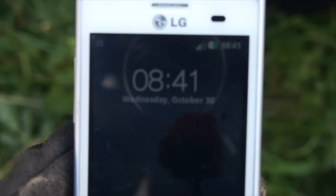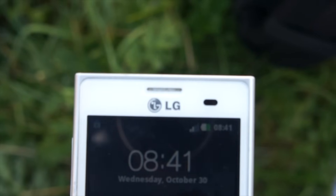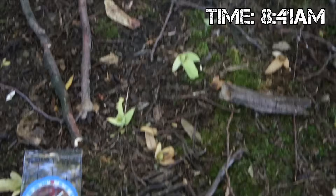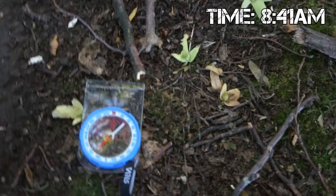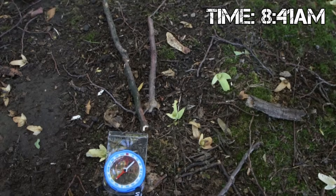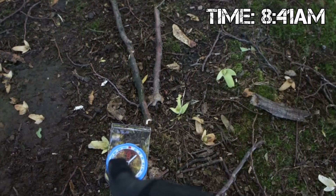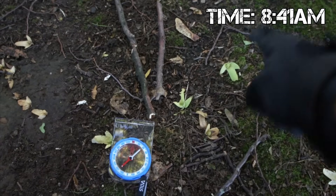You can also apply this method to a digital wristwatch, or any other object that tells time, like a cell phone. Because you can recreate a clock face with sticks — or if you're brighter than me, you can do it just in your mind. After recreating the current time on a traditional clock face, you can apply the method and gain the same accurate north to south line.